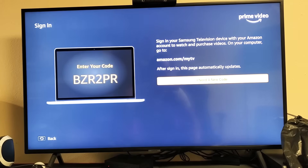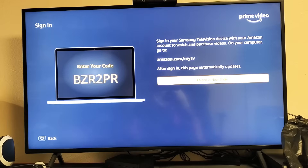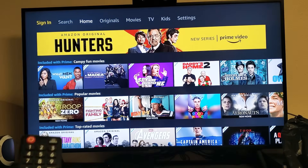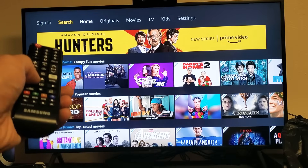I'm going to show you how to sign in to your Amazon Prime Video account on your smart TV. First thing, when you go ahead and open up your Amazon Prime Video, you want to go ahead and sign in. I'll go ahead and go to the sign in up there.